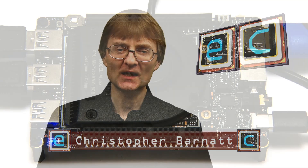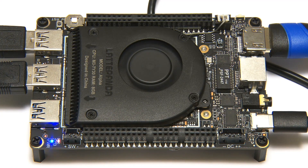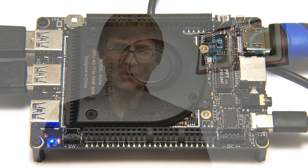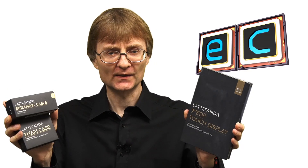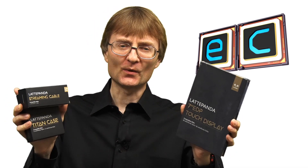Welcome to another video from ExplainingComputers.com. This time we're going to look at some accessories for the Latte Panda Alpha, which is a very powerful x86-based single board computer. Specifically, DFRobot, who make the Latte Panda Alpha, has sent me for review this 7-inch touchscreen, and also this streaming cable and case. So let's go and take a closer look.